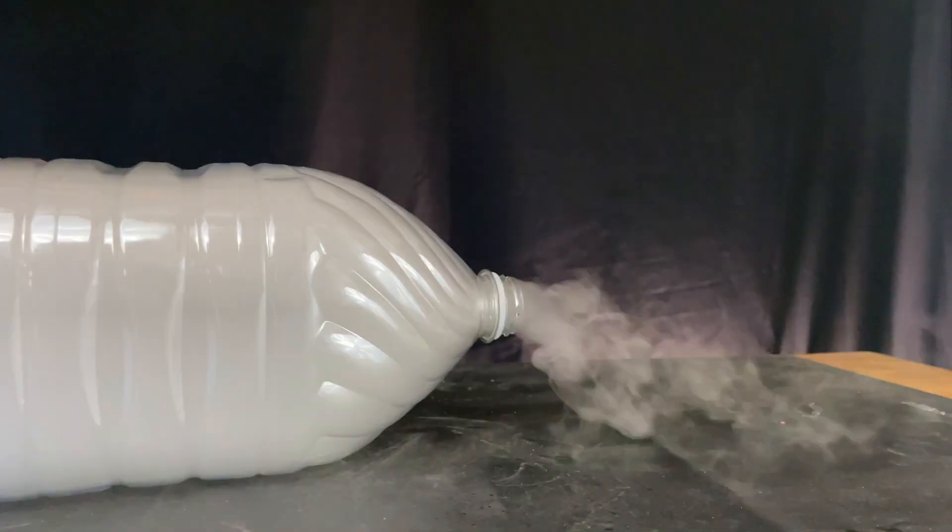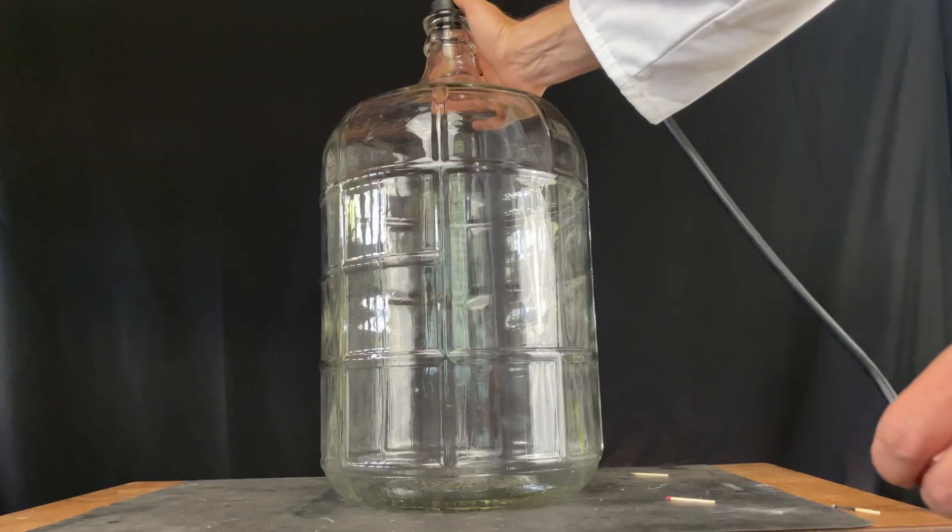Did you figure out why that happened? What did the pressure in the bottle do? The temperature roughly stays the same as I twist or pump up the bottle. Then when the lids popped off, what happened to the pressure and temperature? What would that do to the state of the alcohol? Let me know in the comments and stay curious.